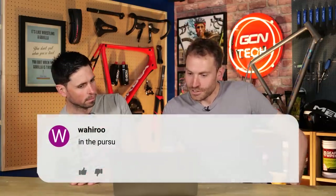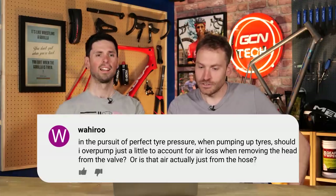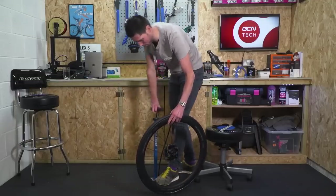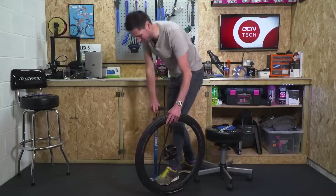In the pursuit of perfect tire pressure: when pumping up tires, should I over-pump just a little to account for air loss when removing the pump head from the valve? Most of the time it depends on the type of head you have on your pump. Some apply pressure, but as soon as you pull the head off the valve, the valve is closed, so any loss from the tire is going to be very, very minimal. It's worth noting that track pump gauges tend to differ slightly — some are more reliable than others. Using a digital tire pressure gauge after pumping with the track pump is the best way to get it exactly right. I wouldn't try to overestimate to account for pressure loss; you're never going to be able to guess that.